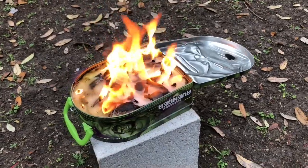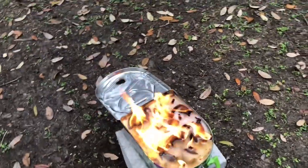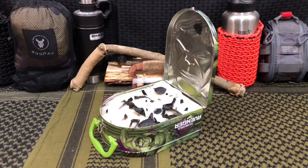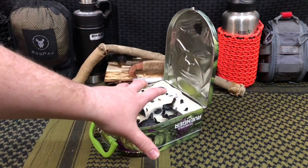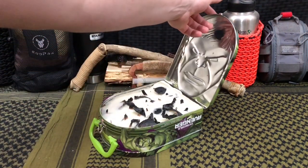Boom, there we go! We already did a little bit of outdoor testing footage because we wanted to prove a concept, and as you guys can see — oh my god — this thing got so freaking hot! It was amazing. The reason we really love the concept of this DIY hack with this old-school recycled lunchbox from a yard sale is the fact that it has the hinge lid.